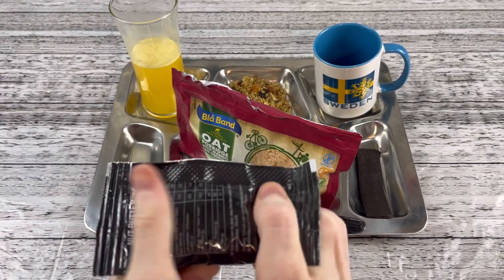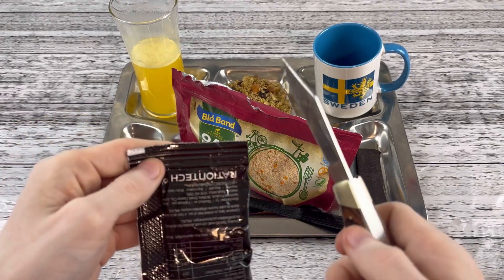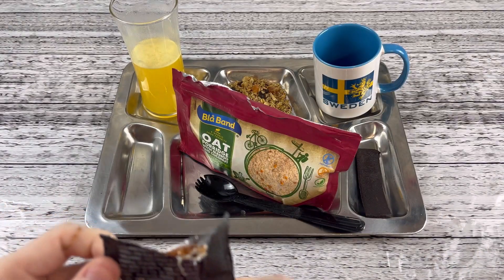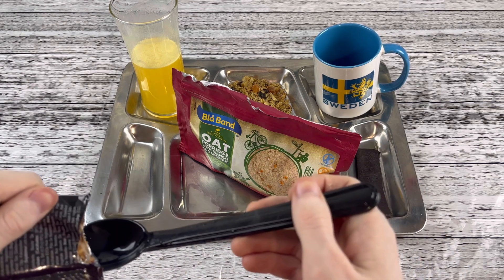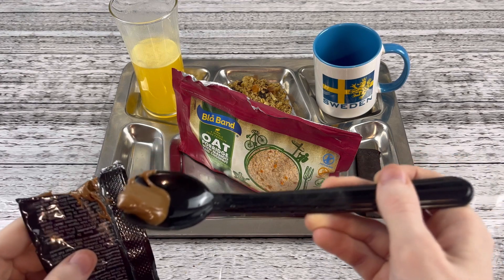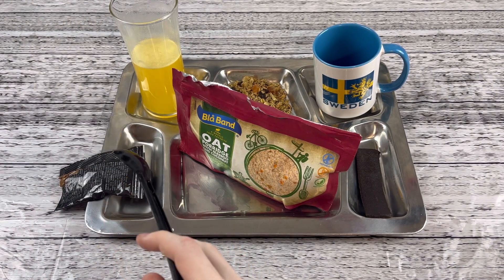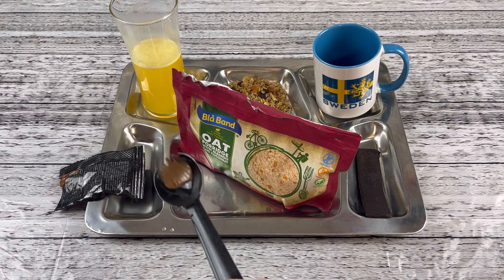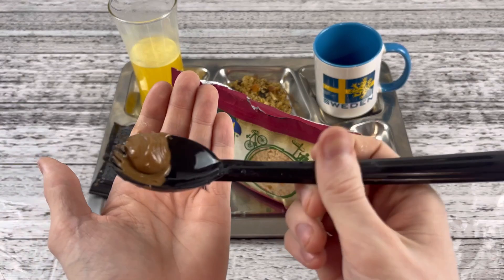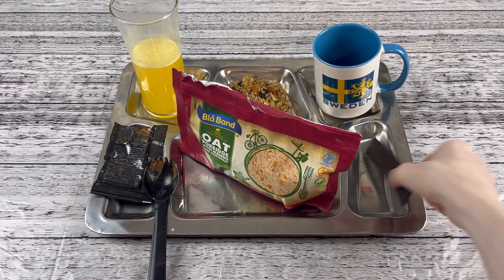This is the most exciting part about opening up international rations, because you really don't know what you're getting. It's fun to see all the things that different countries put in and how it tastes. So, nut butter. I thought it was going to be peanut butter — it's not. Is this like a 50-50 mix? That's a 50-50 mix of natural peanut butter and natural Nutella. That is excellent — it's rich, it's creamy, it's smooth. Perfect to have in the morning because it's light and easy to eat, quick absorbing energy. It's tasty because it's chocolate. Very pleasant — that's good to have in the morning.